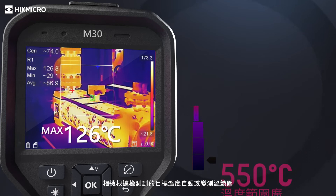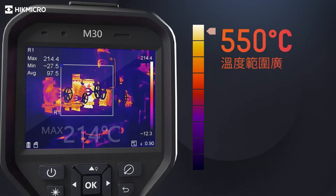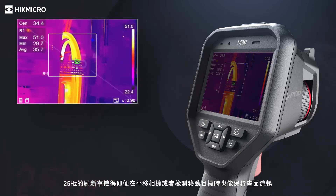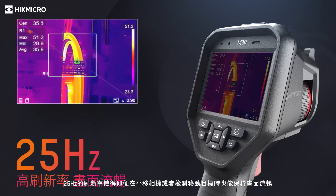The camera automatically changes temperature measurement range based on the detected temperature of the target. The device supports both touch screen and physical button operations. 25 Hz delivers smooth videos and measurements while panning across scenes or viewing moving targets.